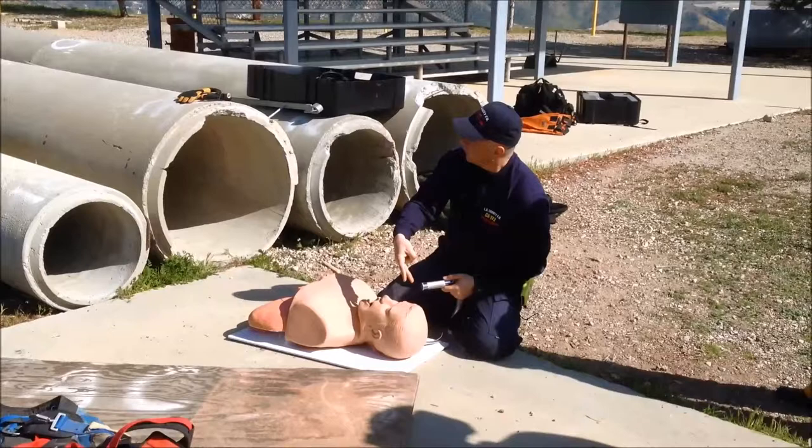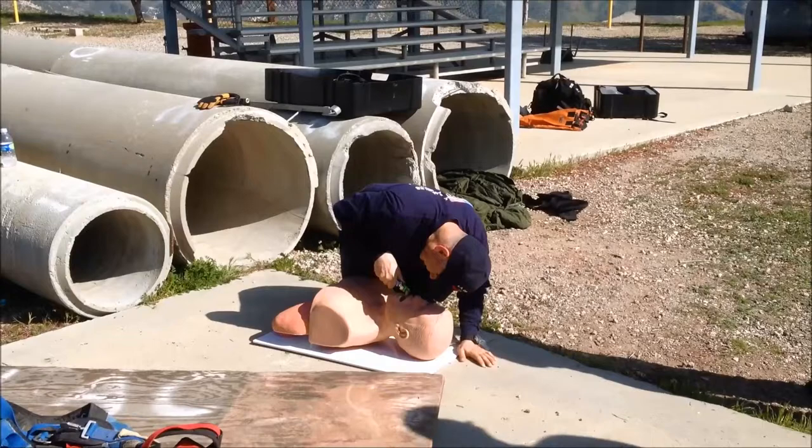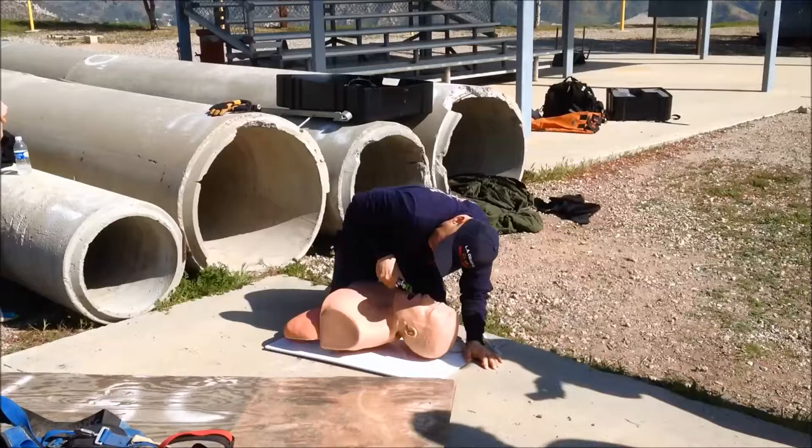When I intubate this patient normally from here, where are my eyeballs? They're right here. When you're coming from below, you've got to get your eyeballs in the same position. So you have to insert — put your head against his forehead and look down your blade. My handle, when I intubate, goes 45 degrees towards the sky. This handle has to go 45 degrees towards the sky.